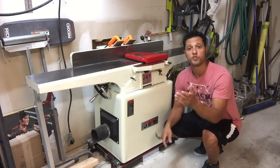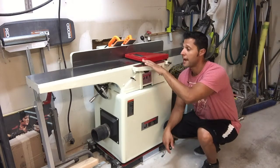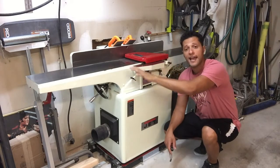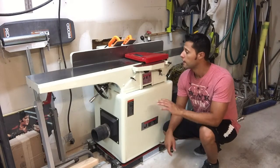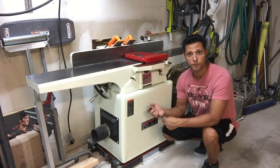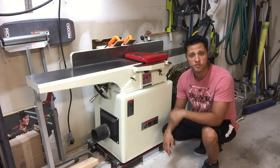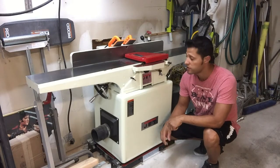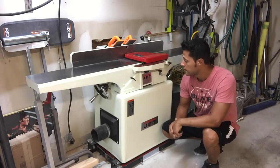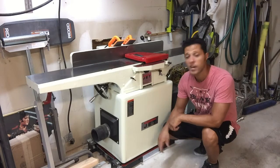Hey guys, welcome back to the shop. Glad you could join me. Got a brand new jointer — 8-inch, long infeed and outfeed table. Really good machine, runs on 220. It has straight knife blades on it, three of those, high tension steel so they're real sharp and they don't nick as easily as some other jointers out there. This is the JET. The model is the JJ8CS.